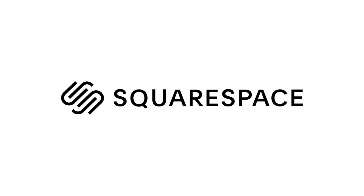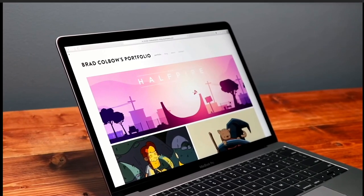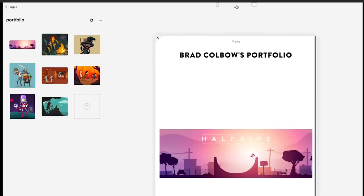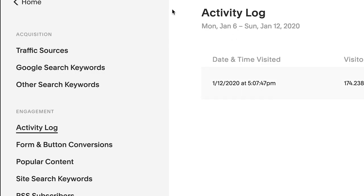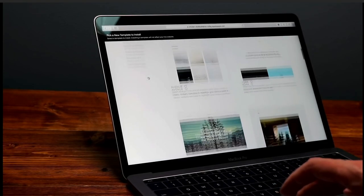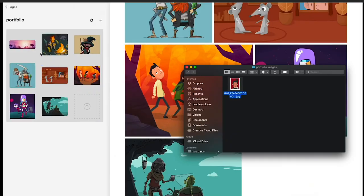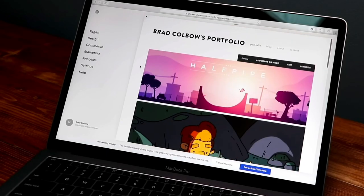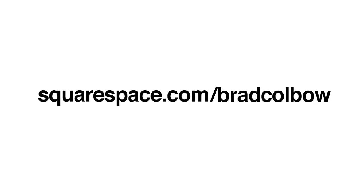But before I get to that, I'd like to thank today's sponsor, Squarespace. From websites and online stores to marketing tools and analytics, Squarespace is your all-in-one platform to build a beautiful online presence and run your business. I like being able to see how many people are visiting my site and what content they're most interested in. With Squarespace's built-in analytics, I can quickly see page views, traffic sources, time on site, most-read content, audience geography, and more. Go to squarespace.com for a free trial, and when you're ready to launch, go to squarespace.com/BradColbo to save 10% on your first purchase of a website or domain.